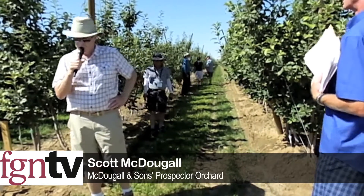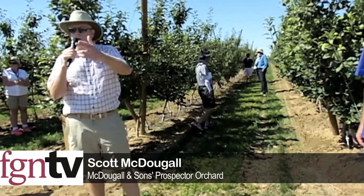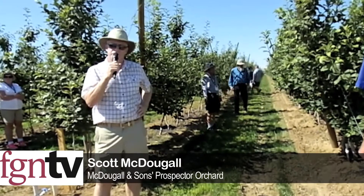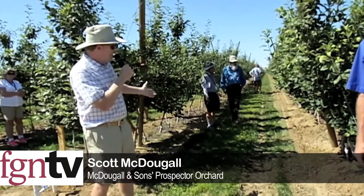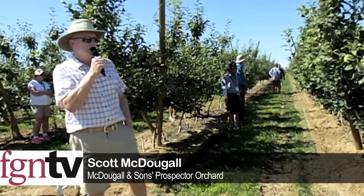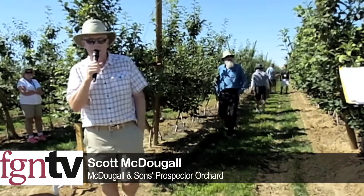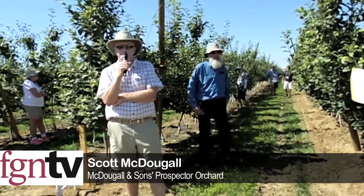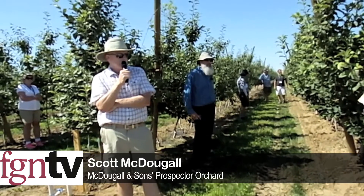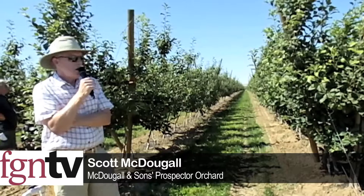Our pruning strategy has evolved as we put these systems in closer. Starting with a 3-foot by 10-foot vertical — which is what you see behind you on Ambrosia — we've evolved over the last two or three years to a 2-foot by 12-foot planting I call a steep V. We went from 1,452 trees to 1,815 trees, adding around 360 trees, which obviously gets us into earlier production and I believe, as a function of the density, it's going to put us in a position to crop higher consistently.